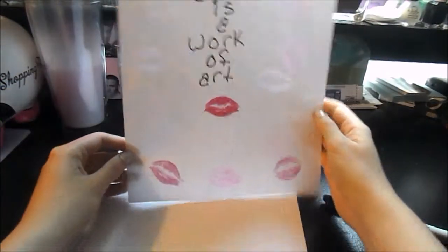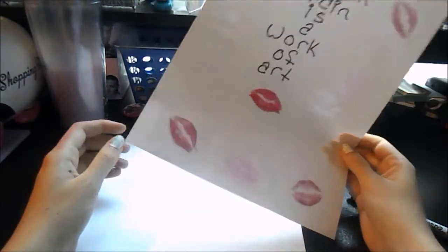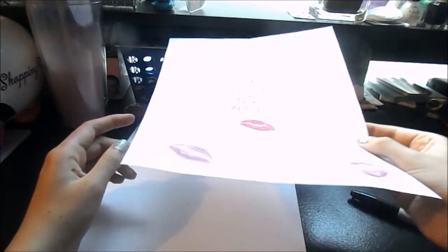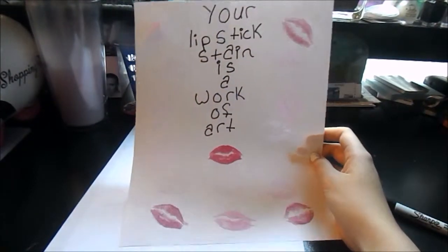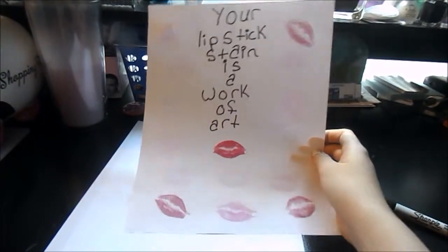So after you're done, it should look something like that. You need like different colors, but I didn't say that at the beginning. So you can't see some of them, but they're there. Then you just put that in your frame. I don't feel like packaging my frame right now, but yeah — okay, so that one's done. We'll see you for the next one.